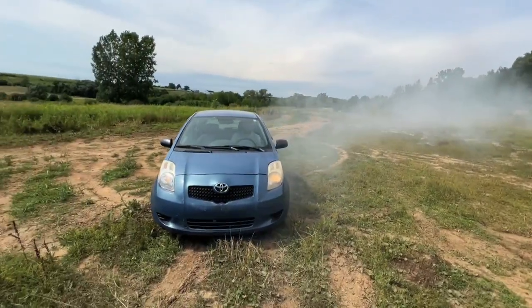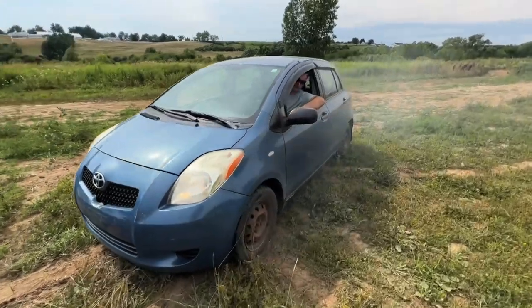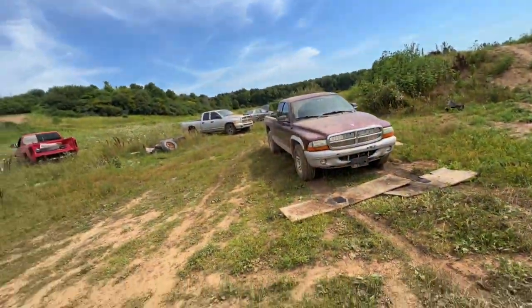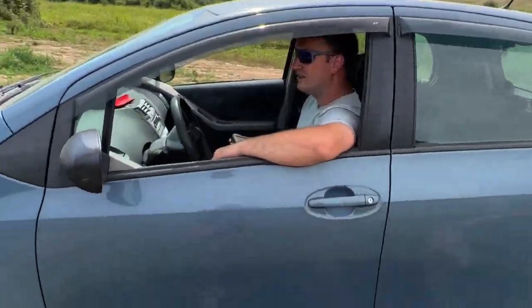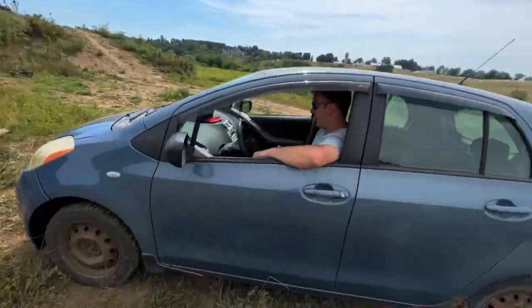Look at all the smoke. She's warmed up, we're ready to go. Tires are nice and sticky. You want to drive her over to the silver Dodge? We'll get everything hooked up. And I'm going to smack the puddle with this Dodge. Let's do it.